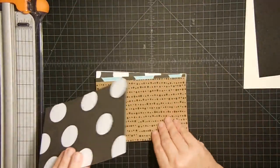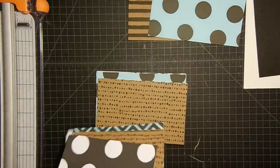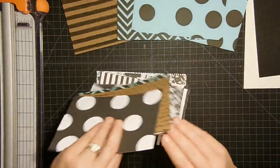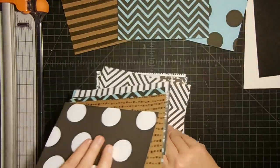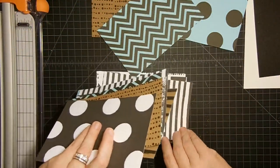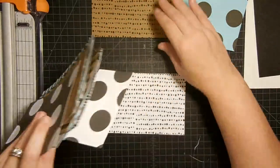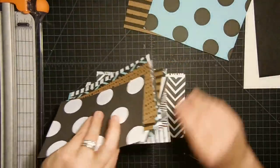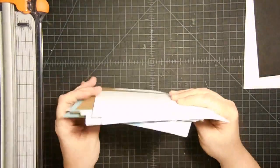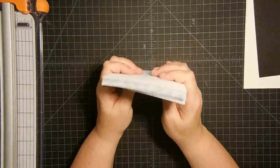I've gone through all the paper, trimmed the edges down, and then trimmed everything down to 7x4.5. Now I want to take these pages and kind of mix them up — I don't want two craft pages together and I don't want two blue pages together. So I'm going to pull these out and mix the black and white in between. I just want to mix them all together so when you flip through your book, your colors will be intermingled.